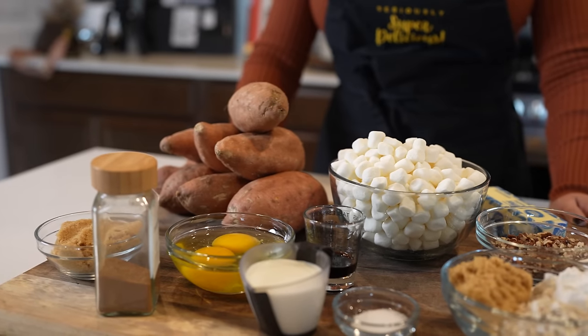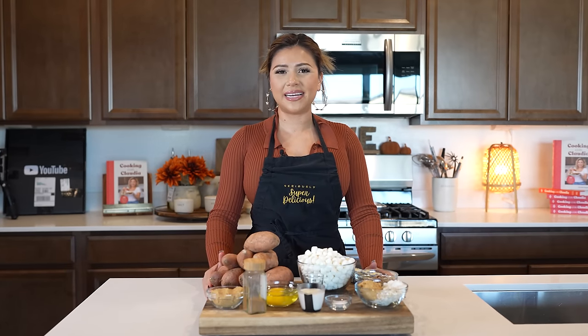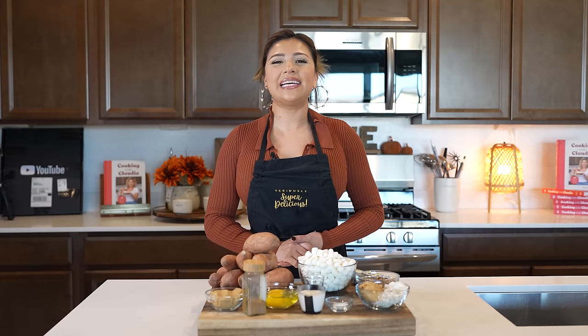All righty guys, so here I already have all of my ingredients. As always, they will be listed in the description box. So with that being said, let's begin cooking.